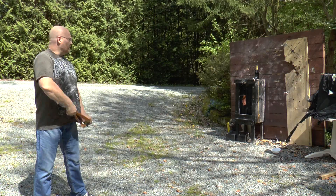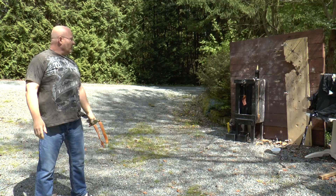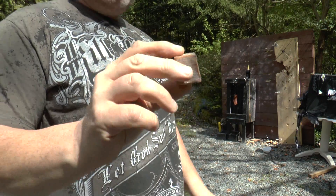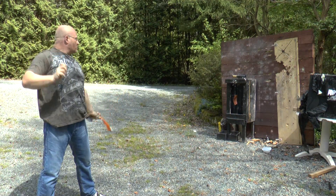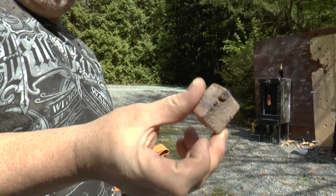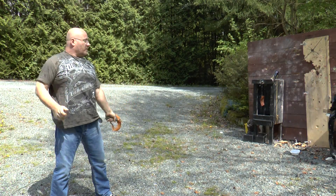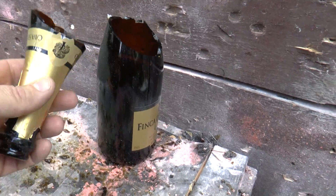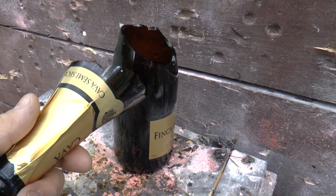Okay, let's try the ice first. No luck. Now we try pykrete. It dinged it but it didn't break it. One more try with pykrete. It did break it! I wouldn't say that it completely smashed the bottle, but for sure it did something that the regular ice did not do.